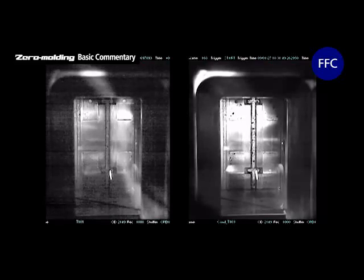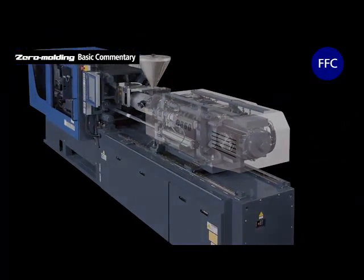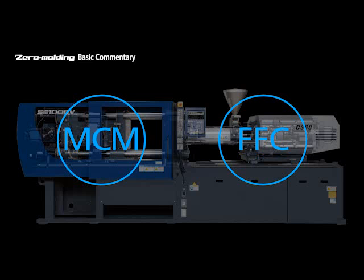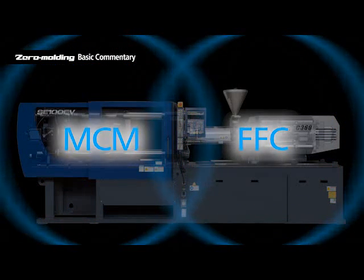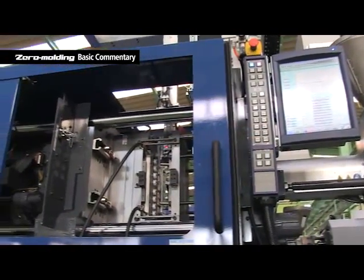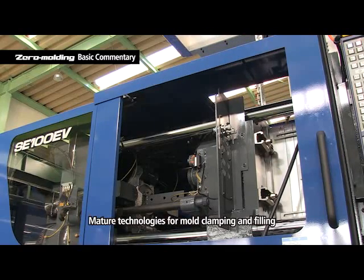FFC nimbly controls the speed and pressure before and after the VP changeover point. This high-tech solution is based on a direct drive servo motor of high response and operation precision, coupled to a servo control system that runs on a proprietary algorithm. MCM and FFC are interdependent and demanding of one another — filling pressure has to be reduced to lower mold clamping pressure, and the clamping pressure has to be kept low to ensure proper venting and smooth, burr-free filling at low filling pressure. The technologies for mold clamping and filling are very mature and come via the pursuit of ideal molding, which is Zero Molding.